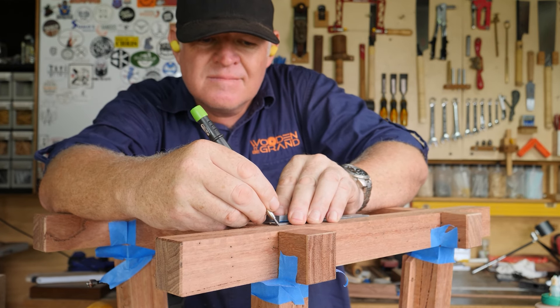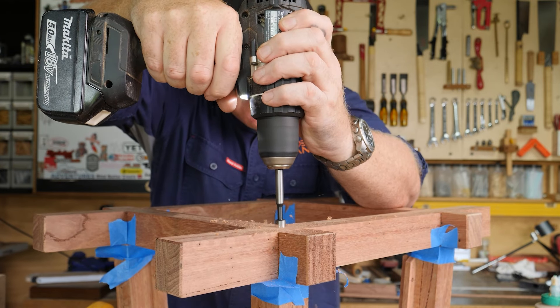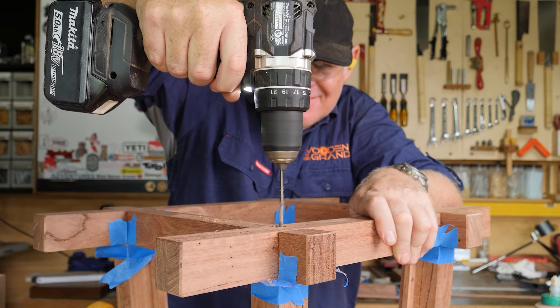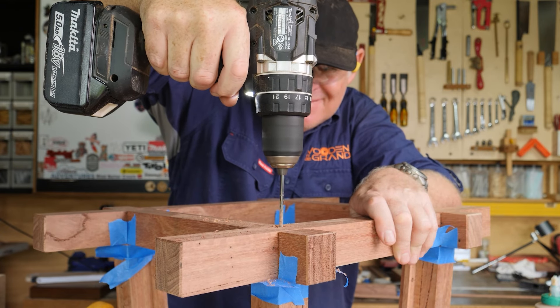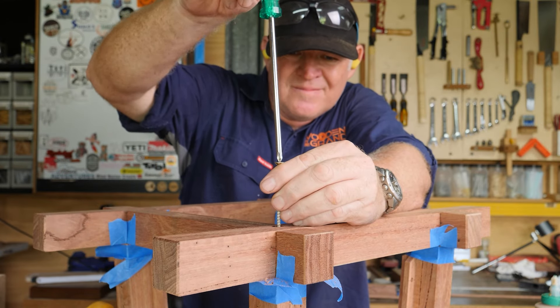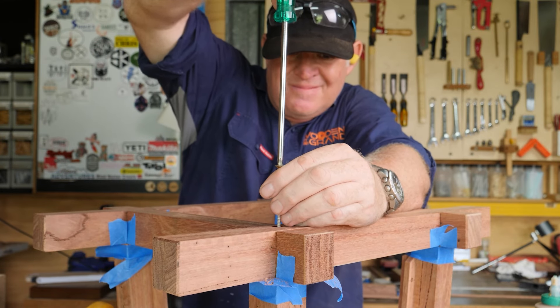Once everything was dry, I did actually decide to put some hardware in from the top down and the bottom up, just to hold everything together. I'm fairly confident that the glue would have held this securely anyway, but this is just an added bit of security. As this is a very hard, dense wood, I used a little bit of oil to help lubricate the screws as it went into the timber.